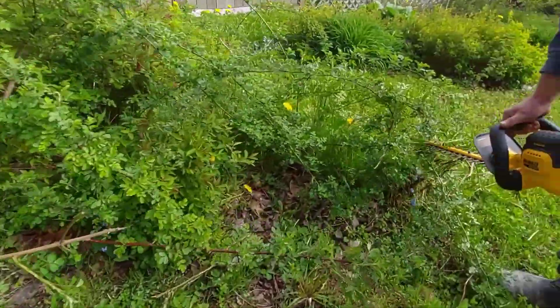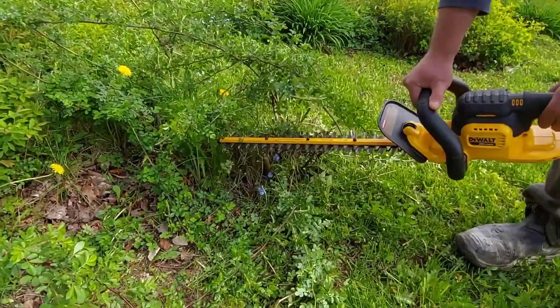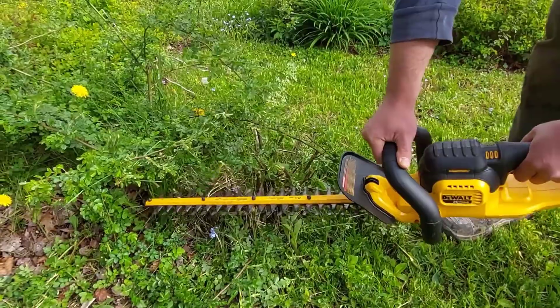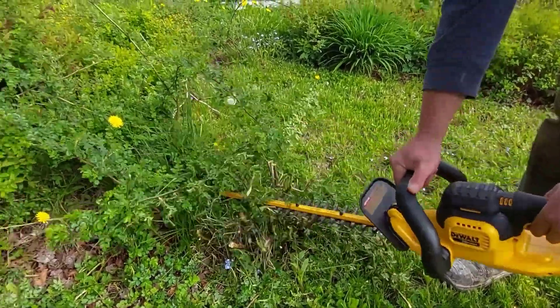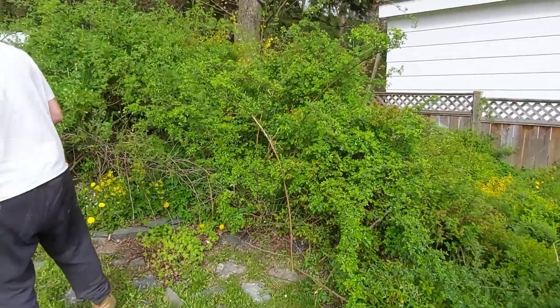So over here is the hedge trimmer being used, and the hedge trimmer does a good job on this light stuff — things come off pretty quick. We have a bit of work to do here, guys.